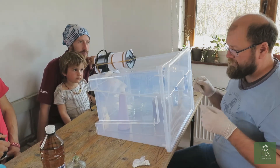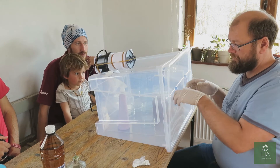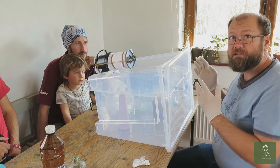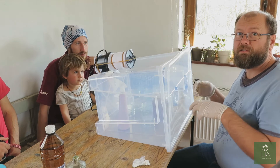The idea behind this is to work as quickly as possible. We want to basically lift, pour, close, move — lift, pour, close, move — and just keep the process as quick as possible so you don't get any contaminations into the Petri dishes.